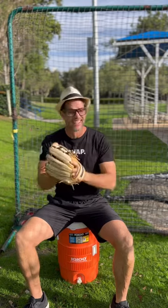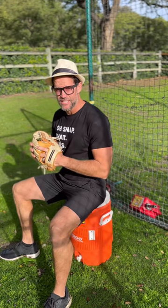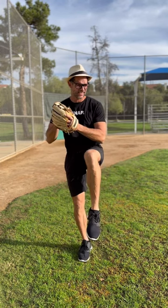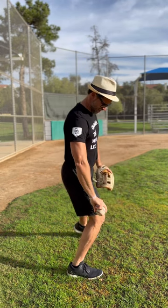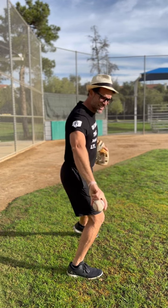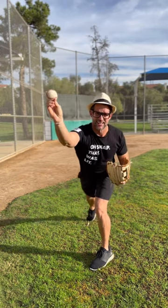Oh snap, that was lit! So how did I do that? It's called the three B's, baby. B number one: balance. B number two: belly button — separate those hands past the belly button like this. B number three: backspin — create backspin on the ball when you release it.